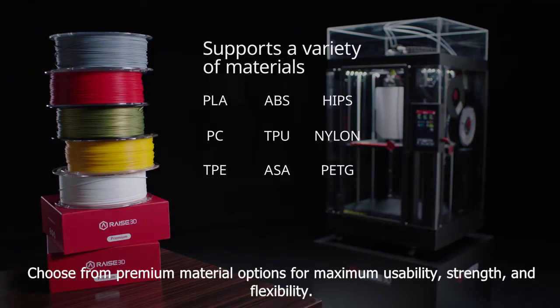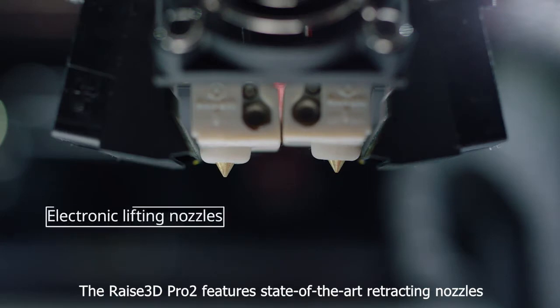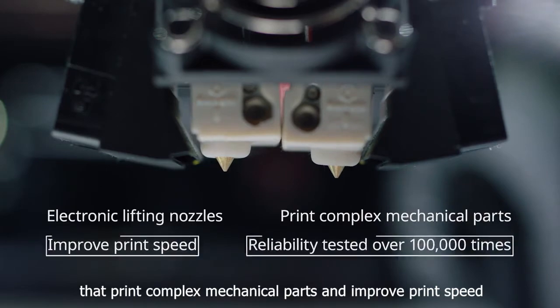Choose from premium material options for maximum usability, strength, and flexibility. The RAISE 3D Pro2 features state-of-the-art retracting nozzles that print complex mechanical parts and improved print speed.